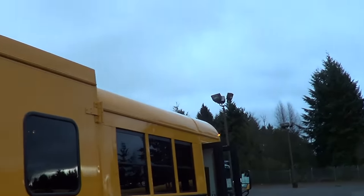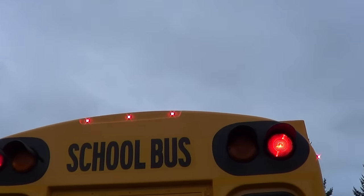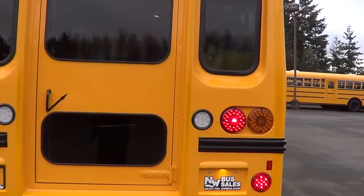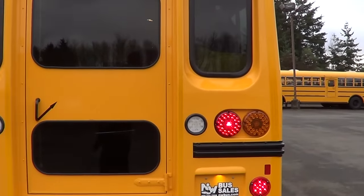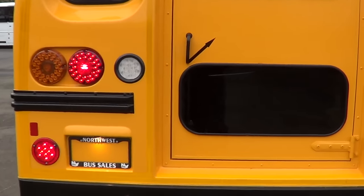Got LED clearance lights up top — you can see the little LEDs there. Incandescent bulbs in the 8-way flashers up top and the amber lights. LED brake lights, turn signals, and LED backup lights as well. Pretty sweet looking bus — very nice.